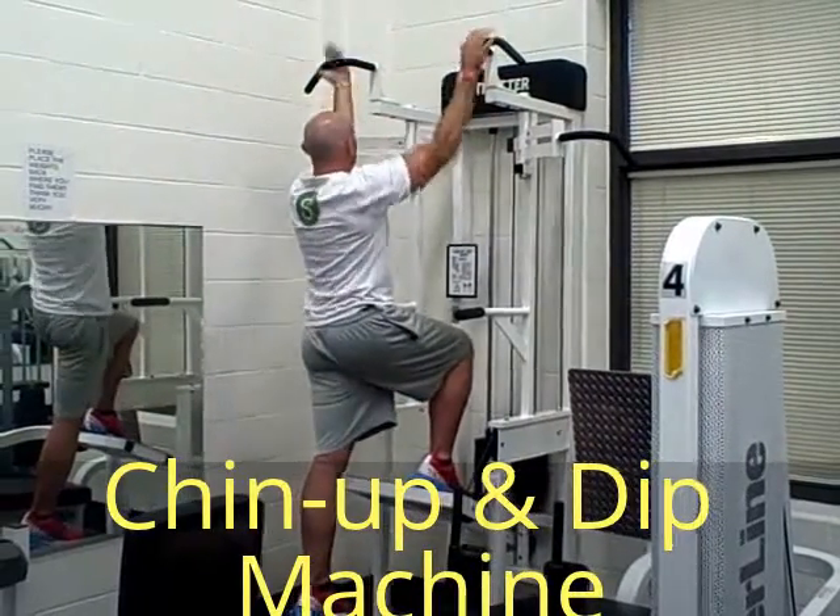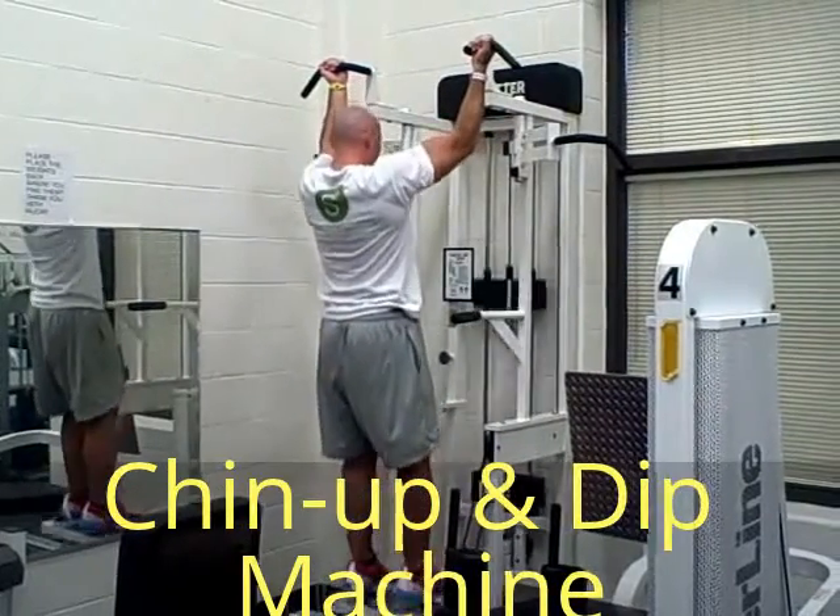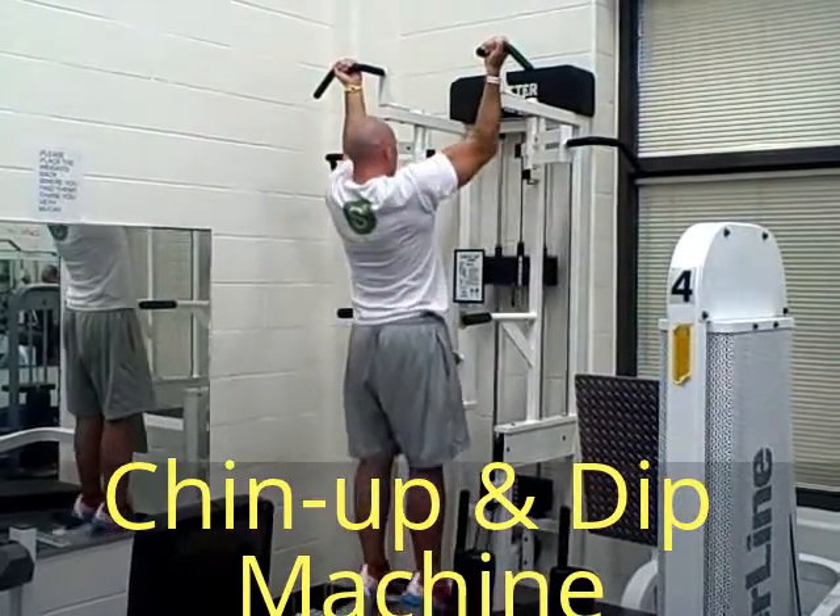The second grip is the underhand grip. It's going to work more of your biceps, so you're going to sink down again and then pull yourself back up.